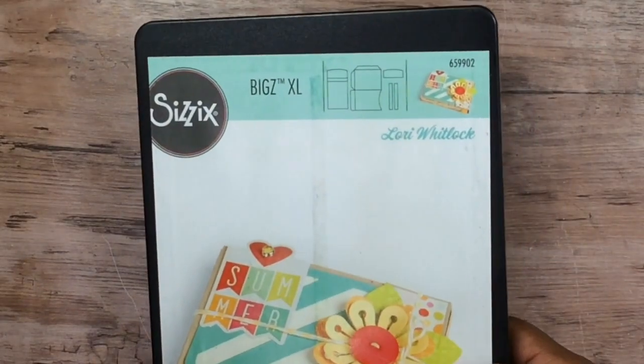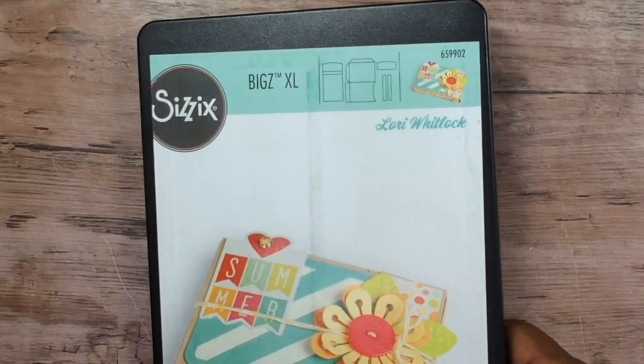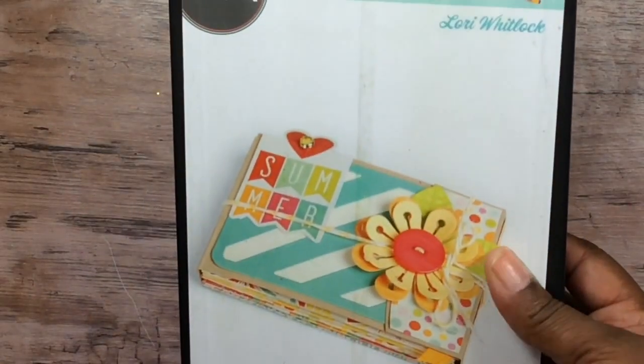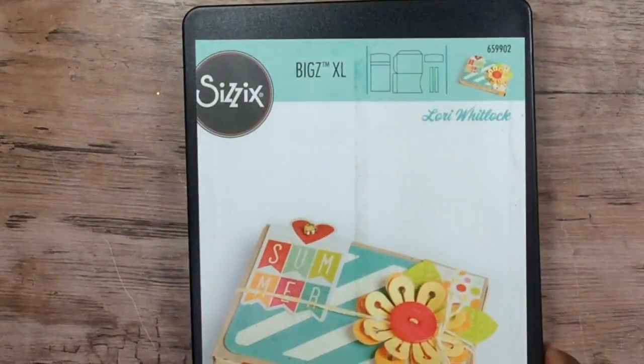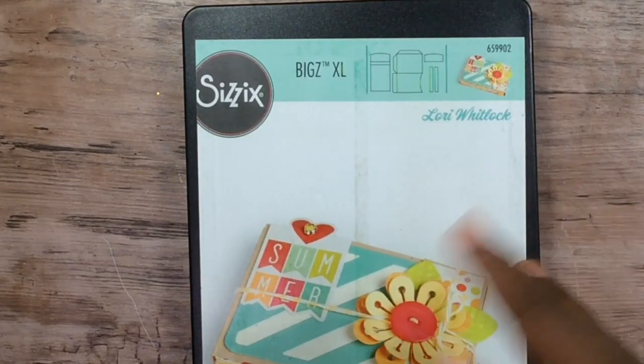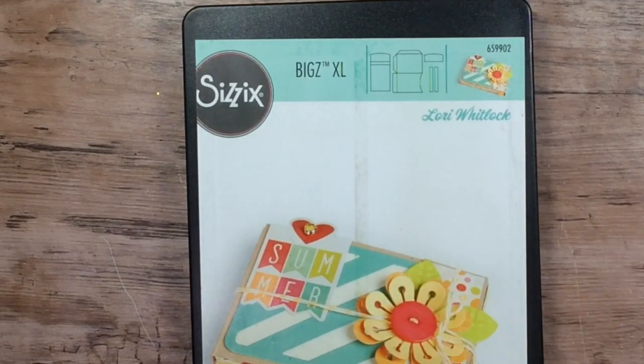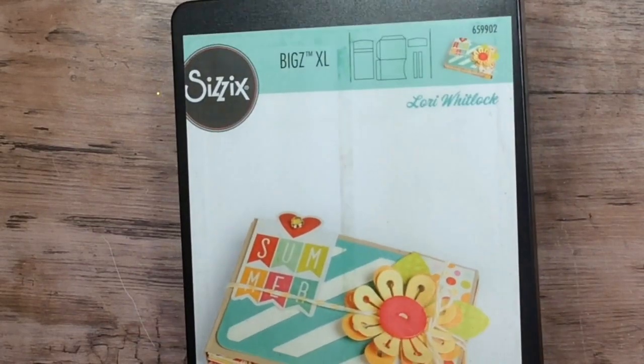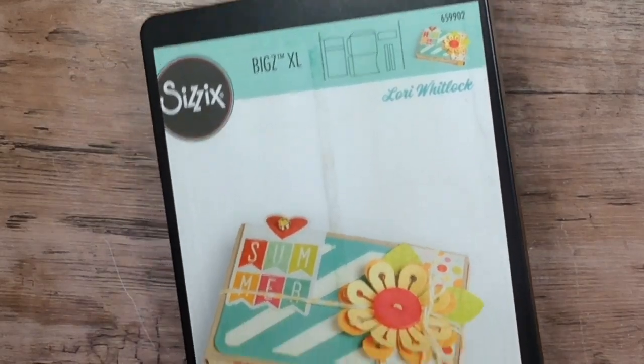I purchased this die from Amazon in December. I thought I already had this die in my stash, but it turned out I had a different album die. When I went to find this one, I realized I'd never actually bought it, so I went looking and bought it off Amazon at a really good price.